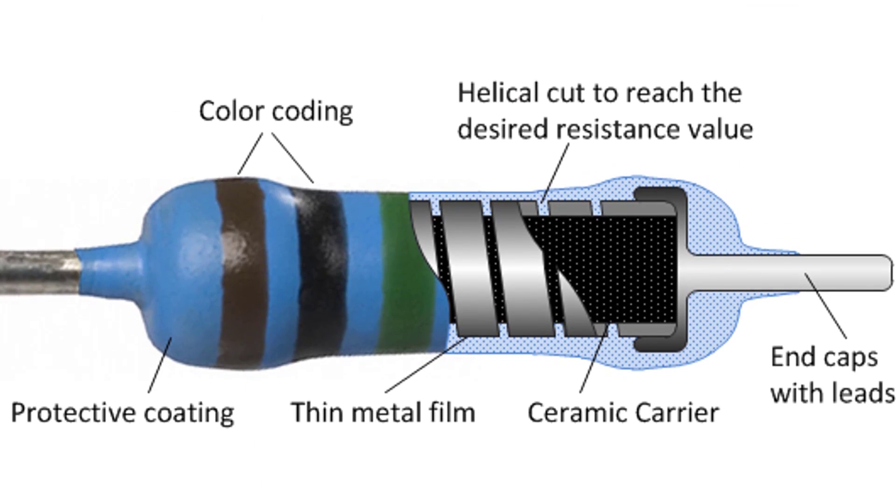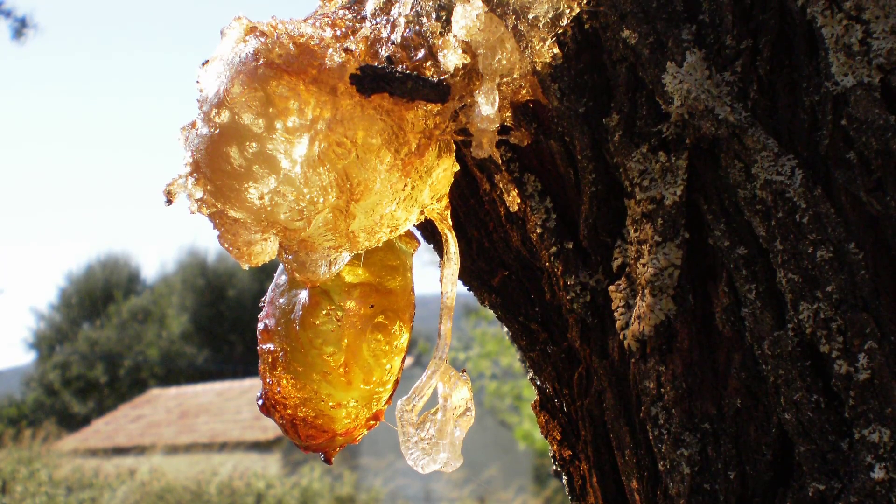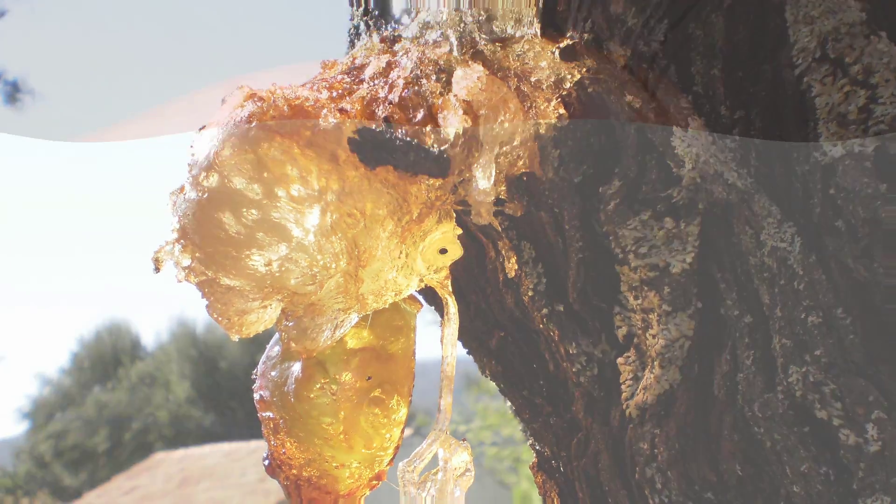Let's talk about the manufacturing process of Carbon Composition Resistors. The resistive material is Graphite, ceramic dust, and resin. This mixture is processed at high temperature and high pressure.